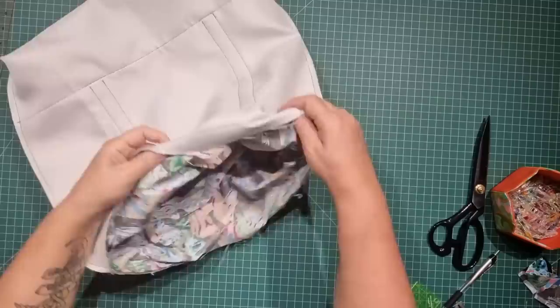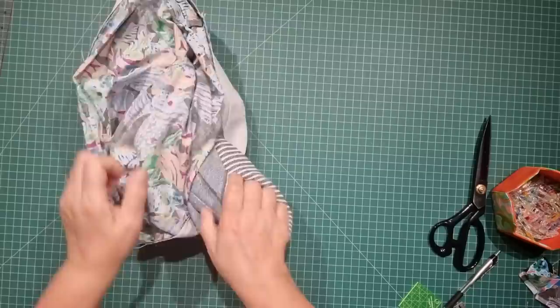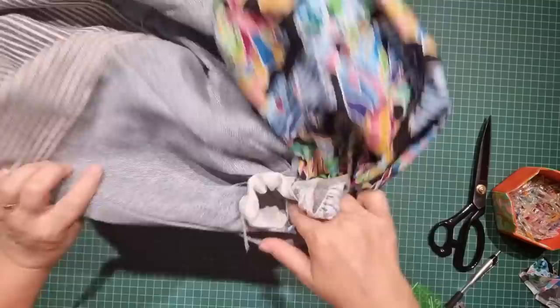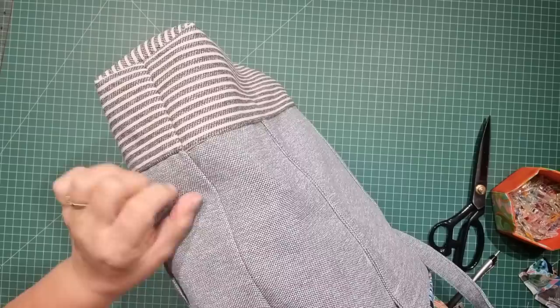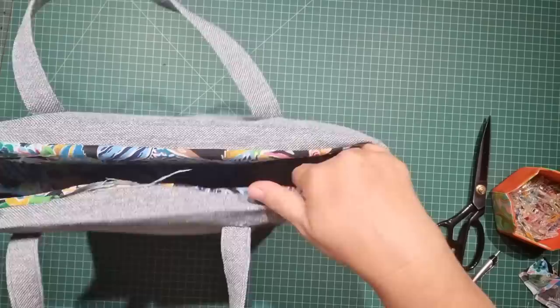We'll take this to the machine, start at one side of the opening, backstitch all the way around, come back to the other end and backstitch there, and then we can turn the bag the right way around. Find your opening and turn everything the right way around. Remember when I said to match up your edges here — I haven't matched mine up very well at all. I probably should have started at the bottom and come up so that I wouldn't have any movement in the layers of the fabric as I was stitching — so be more careful there.